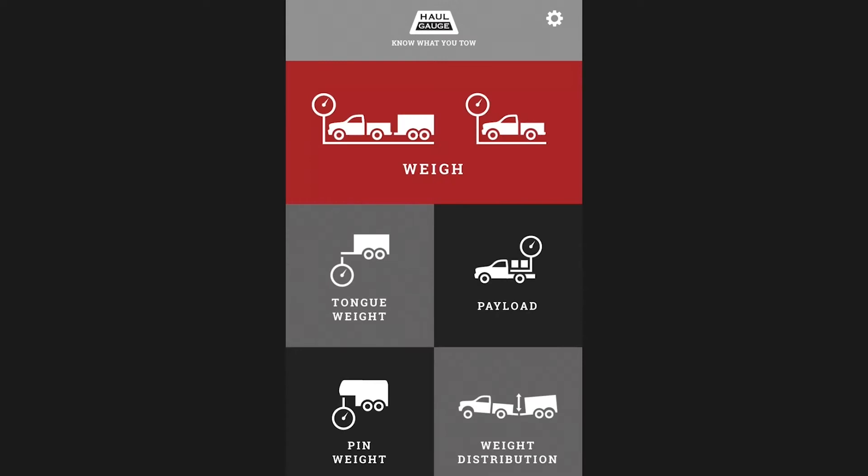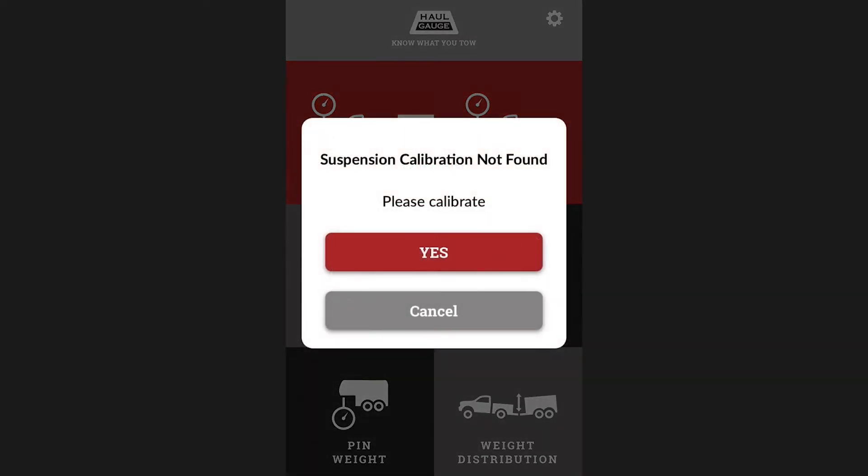To get your tongue weight, start by selecting the tongue weight feature from the home screen. If you receive this alert, it means that you are either not connected to the internet, preventing the app from getting pre-calibration data from our servers, or calibration data is not available for your vehicle at this time. To learn how to calibrate for your vehicle, watch the suspension self-calibration video.